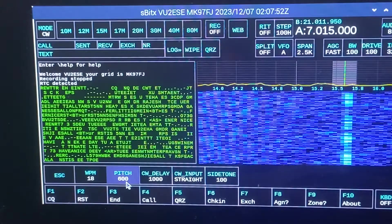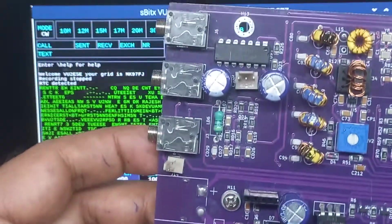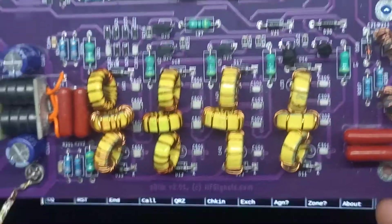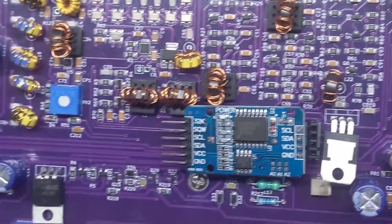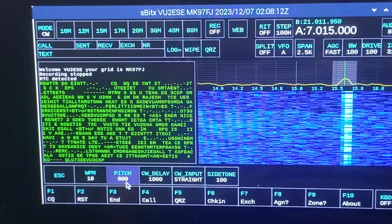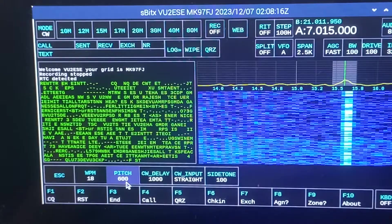This radio is absolutely silent, and I'll show you why. This is the internal PCB of the radio and you will see that there are no relays at all. The transmit-receive switching is completely silent and electronic. As a result, there is no noisy clanking of relays when you go between transmit and receive.